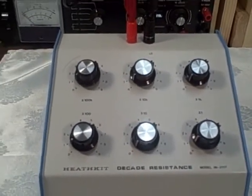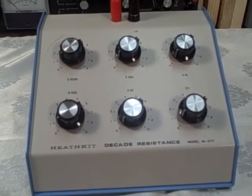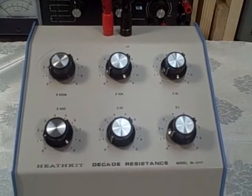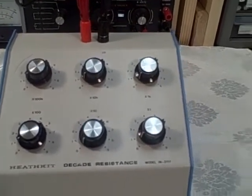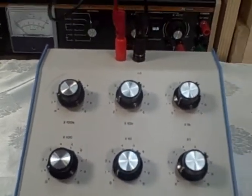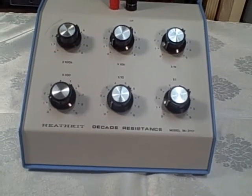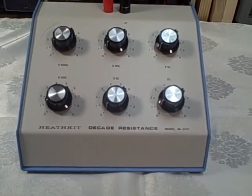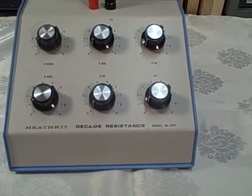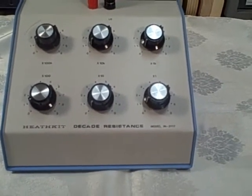We're going to prove that. I've already done it once in order to test the effectiveness of my repair, but we're going to do it live so that you can see the test being run and know that this unit is working and that it's within its tolerance. The Heathkit was a one-half percent tolerance unit. The resistors used in the unit are one-half percent resistors, so we don't want any step to be over one-half of a percent off of tolerance.